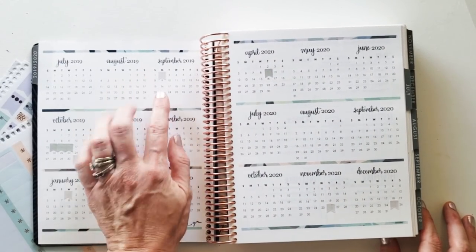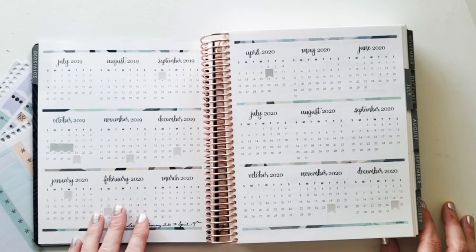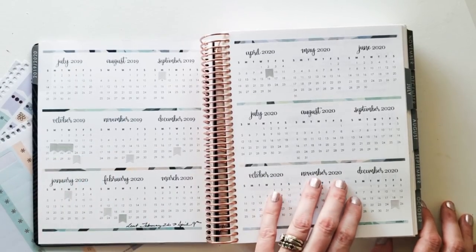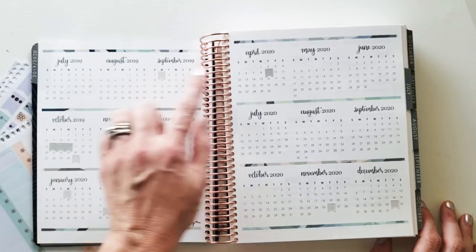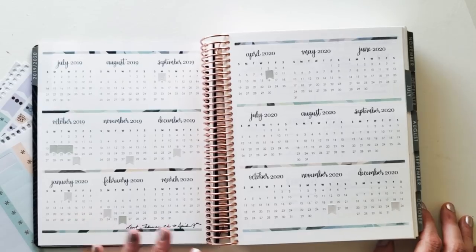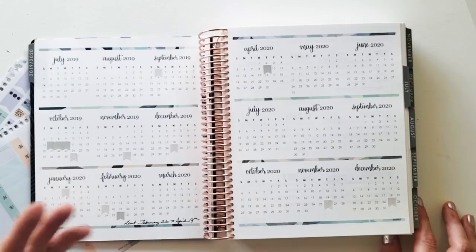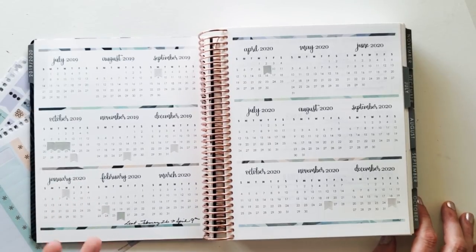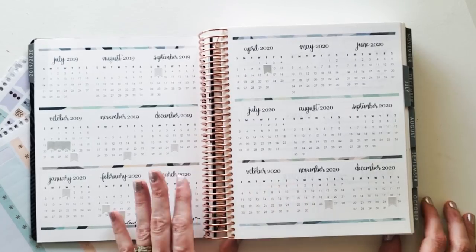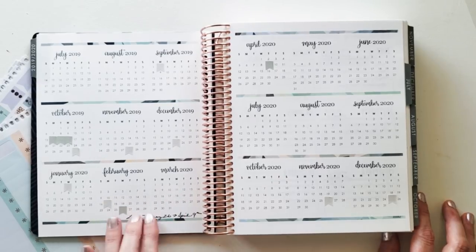As I turn the page to the yearly overview, you can see I've got a whole bunch of flagged stickies — these are actually stickers. I know a lot of you use date dots; I didn't have any on hand but I did have these neutral-colored flags. What I've done here is noted all of the special holidays. The reason is not just for planning reference, but to be mindful — most of the time when I have three or four days off, the kids are home, and those are times where I need to be mindful about myself and my goals.